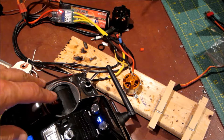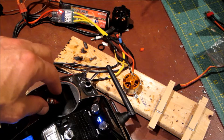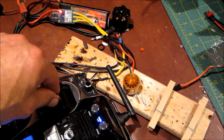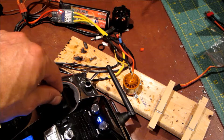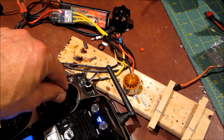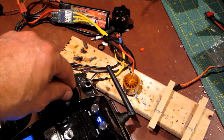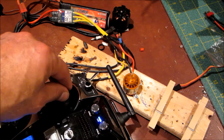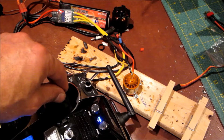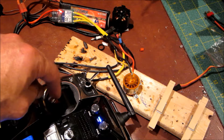Okay, here we go. Let's see. The YEP 30A ESC does a funny thing at about 50% throttle — it's almost as if it slows down and speeds up around 50%.